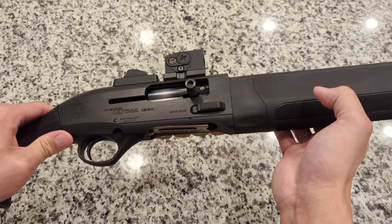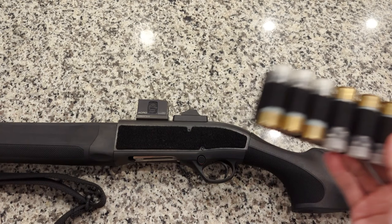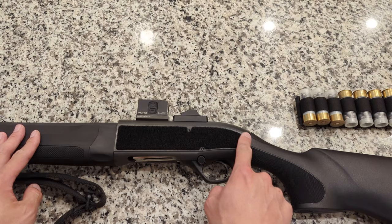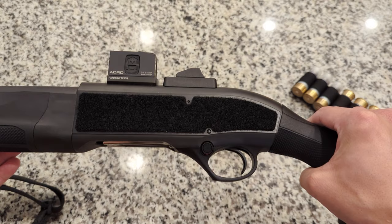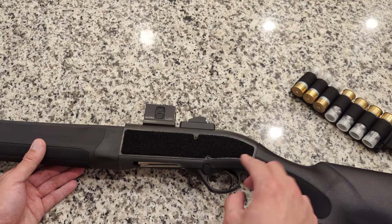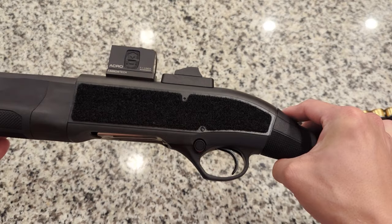Lastly as far as factory features go, shotgun shell carriers have become very popular over the years with definite pros over the hard ones bolted through the receiver. From Beretta, they give you a piece of Velcro to stick onto the receiver for using these shotgun carts. It's cut out perfectly for the shape of the receiver, with spaces left so you can push the pins out without having to remove or perforate the Velcro. It doesn't come installed — just wipe the gun down with a little alcohol, let it dry, and stick it on. I've put it on and ripped it off multiple times with no issues with the edges coming unstuck from the receiver.